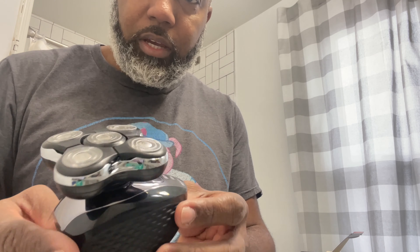All right guys, my first time checking out this Remington Balder Pro. Like I said, the first time I ever got bald was at the barbershop, and I invested in this because it had pretty good reviews on Amazon — I'll leave the link in the description. It has a little trimmer here so if you want to trim up your mustache and not cut it off. It's got five heads, pretty flexible, and you can shave it wet or dry.